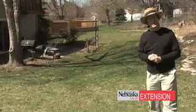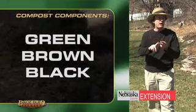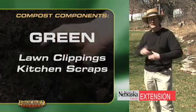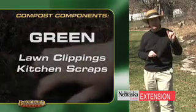So what goes into a compost pile? I think it's best to think about it in terms of green, brown, and black. The green — the most obvious are lawn clippings. They're everywhere and they're easy to get. You might also want to think about kitchen scraps as another green item.